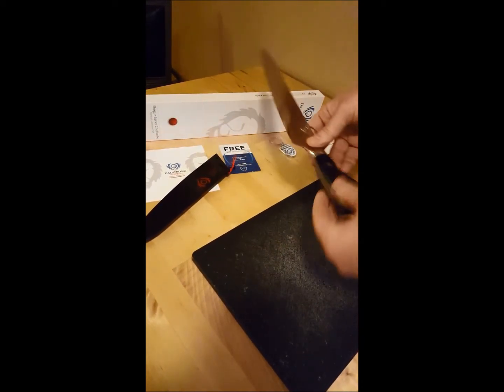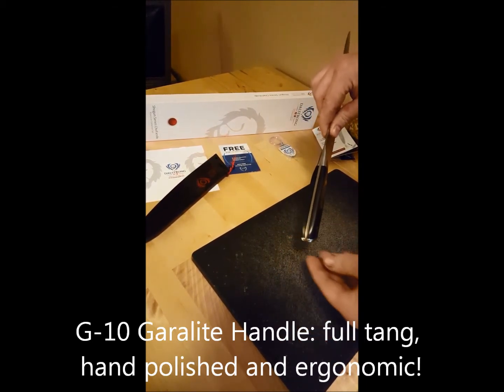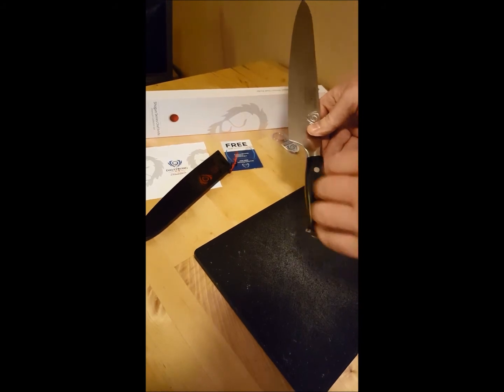It has this G10 Garolite handle which is water resistant, crack resistant, and heat resistant. It has this beautiful little inlay in the handle as well — it has a nice little detail.